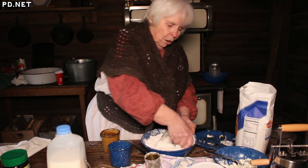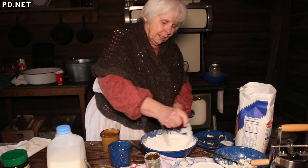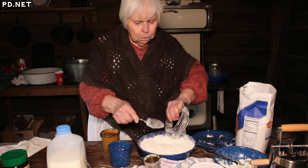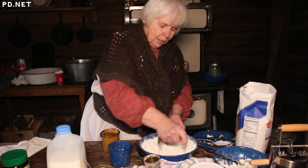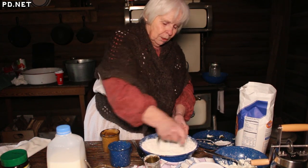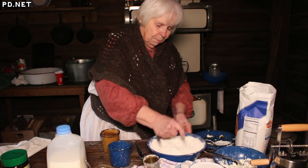I'm using lard as a shortening because that makes the flakiest biscuits. This is breaking up the shortening into very little pieces. For biscuits, you want them about the size of a pea.